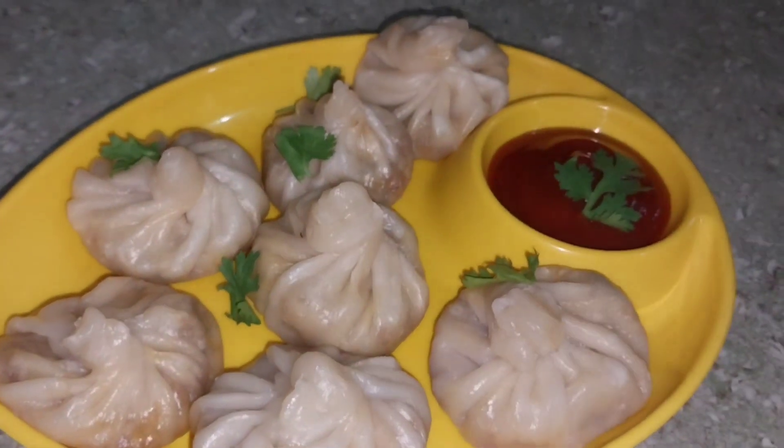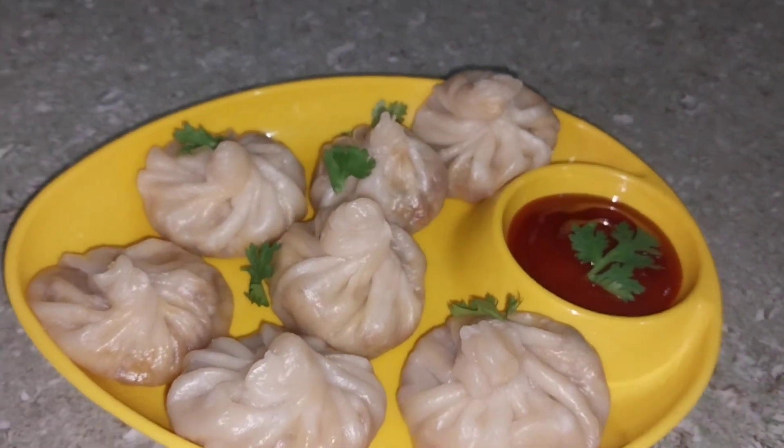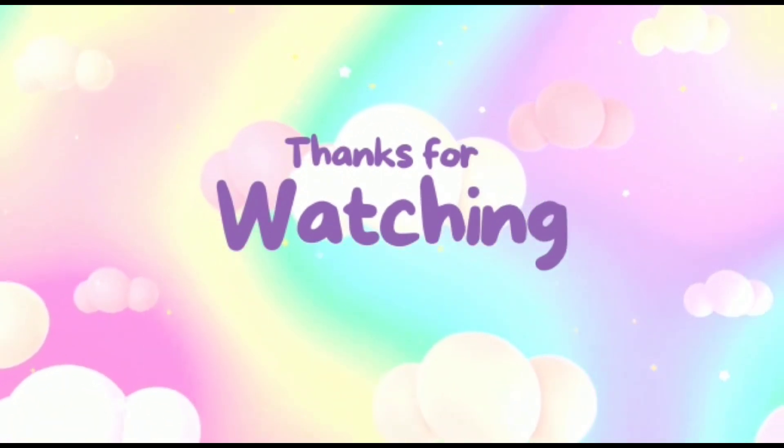The momos will turn out very good. Thank you.